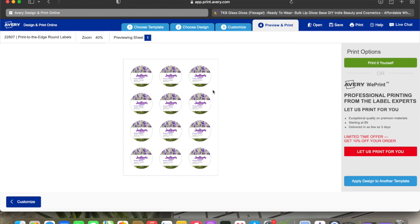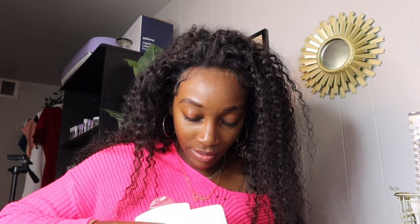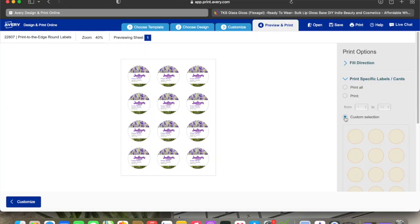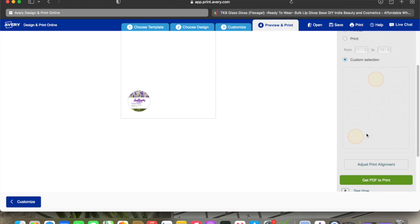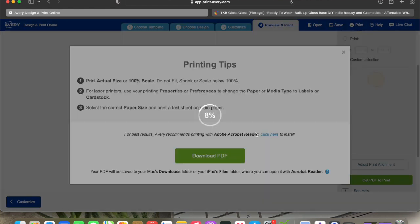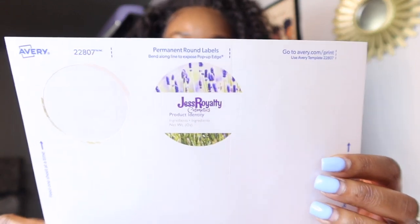I'll just put the label right there. You can see how it's looking — going to Preview and Print. I know it doesn't look its best — you can rearrange and do everything however you like. We're going to print Custom Selection. Going in here to see what we're working with — these are really thick and you can see one is already missing. I'm going to use the second one, take all the rest off, and print. There it is — that's how that label turned out.